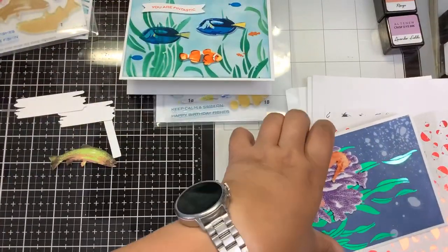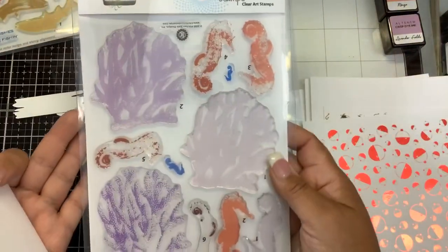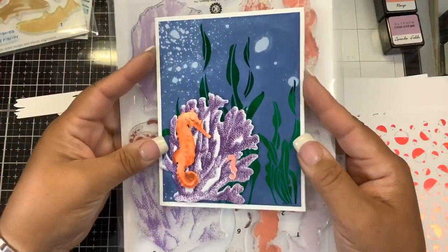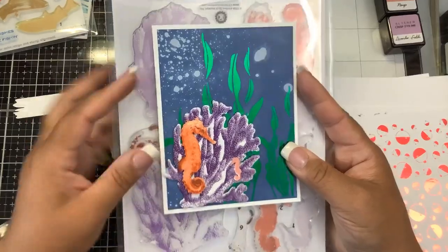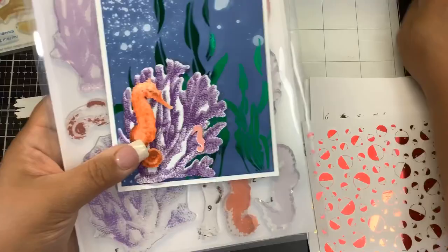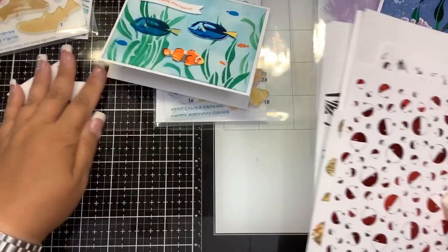And then another beautiful stamp set - this one's called Multi-Step Giant Coral and Seahorse. It's a larger stamp set and here you can see how beautifully they stamped out. Doesn't that seahorse look realistic? So beautiful. And then we also have some new printable backgrounds that you can print and decide to foil if you want.